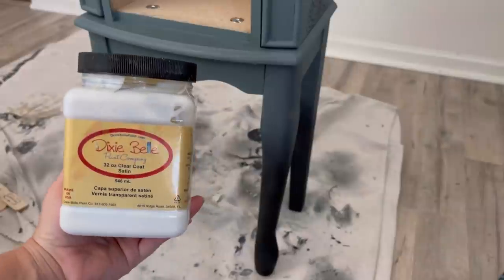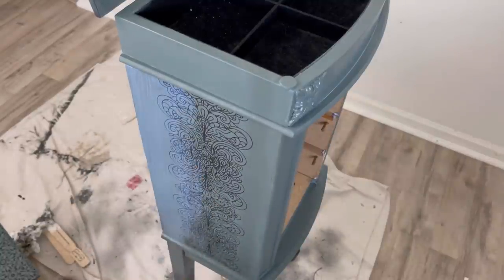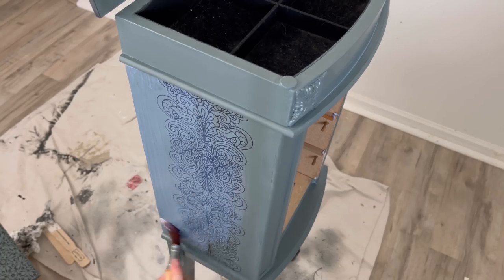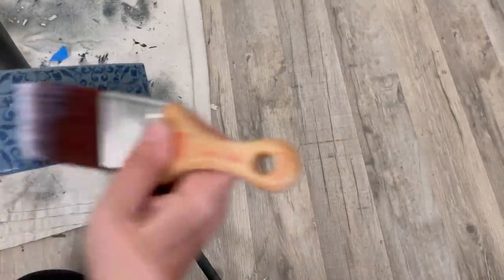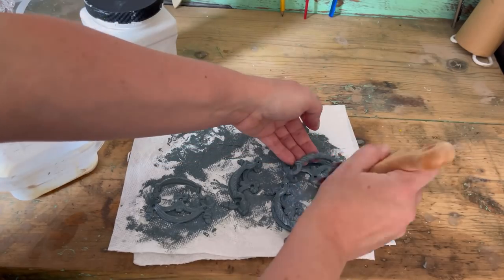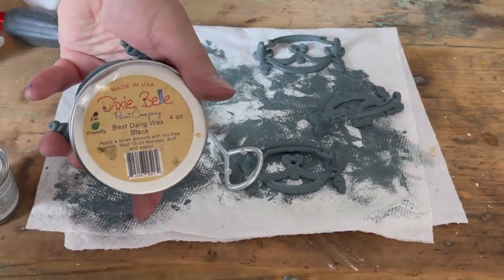While I wait for the hardware to dry, I'm sealing the entire piece with Dixie Belle's clear coat in satin. Once you put the satin on Stormy Seas, it brings out the color so much and makes it look so satiny — it really does look like satin, super silky, and just gorgeous. Now the hardware is dry so I'm also sealing the hardware. Everything is now sealed.